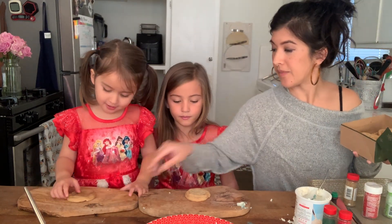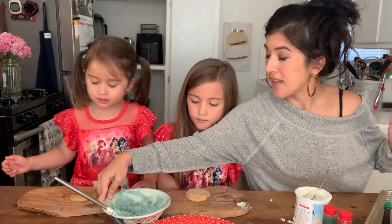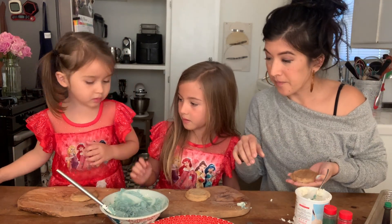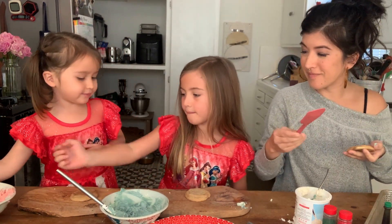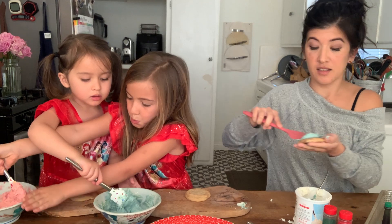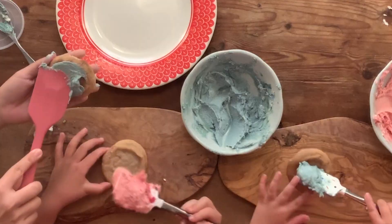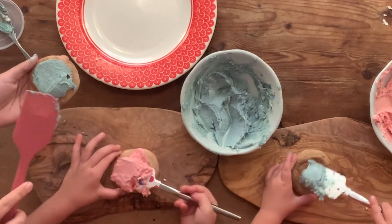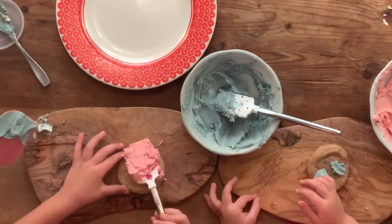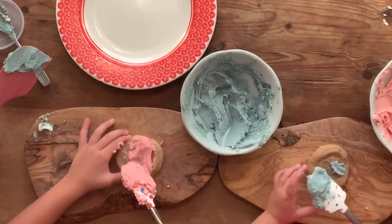Can I eat one after we decorate it? Yes, after we decorate it. So grab the butter knife and you're going to spread the frosting on there. See how I do this? You spread the pink frosting — I want to try the green. Spread it all over the cookie.